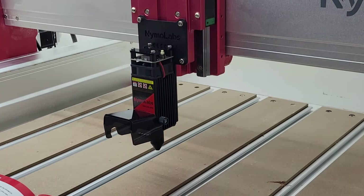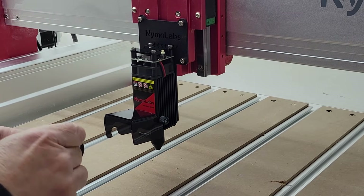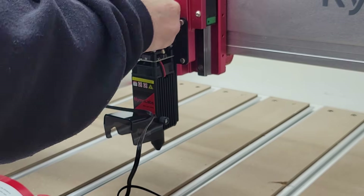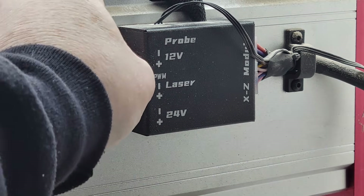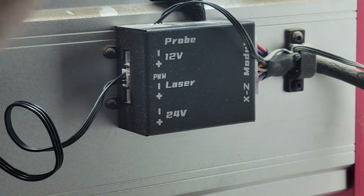Now it's time to unwind the power cable and connect one end to the top of the laser module. Make sure you have the plug oriented the right way. Then run the cable over the gantry and plug the other end into the connection on the adapter box labeled laser.